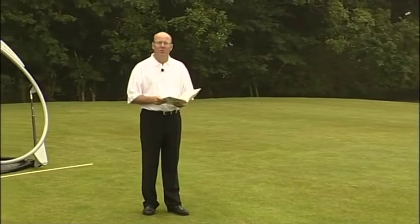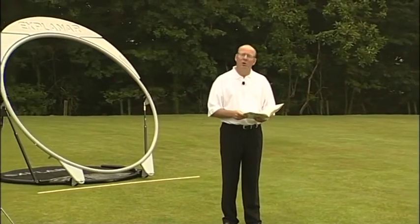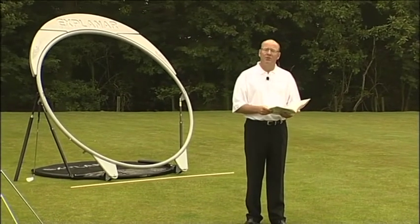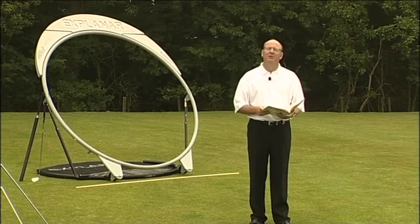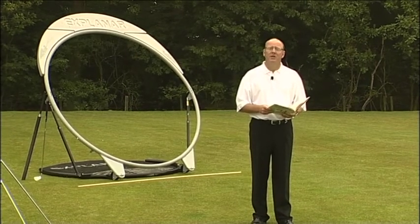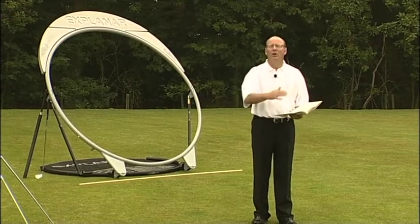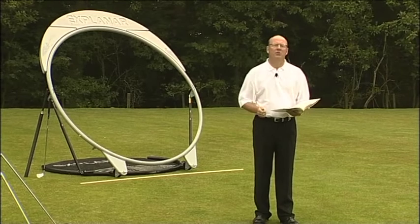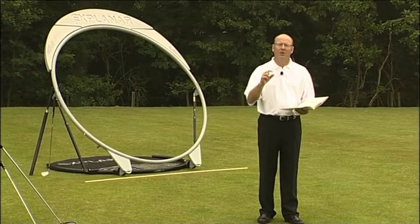The most memorable and dramatic demonstration of the swing plane was Hogan's drawing of the sheet of glass resting on his shoulders. It's on page 78 of the Modern Fundamentals of Golf. Anthony Ravielli, who did the drawings and artwork for Hogan, saw the pane of glass resting from the ball on the top of Mr. Hogan's shoulders. Now, the sternum — at the top of the sternum — is two or three inches lower, and I believe that is where the swing plane should run.